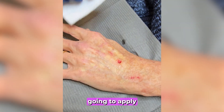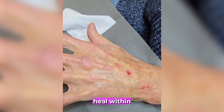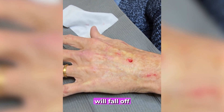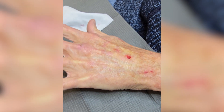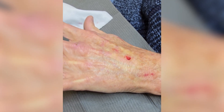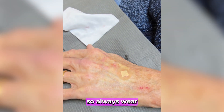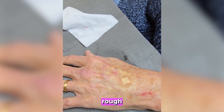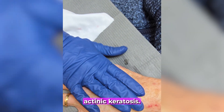We're going to apply some polysporin and a bandage on these. They should heal within three to four weeks — there will be scab formation, and then the scab will fall off and you will have normal skin on top. Sun protection is key to preventing new lesions from forming, so always wear sunscreen and schedule regular skin checks. If you've noticed rough or scaly patches that don't heal, don't ignore them — they could be early signs of actinic keratosis.